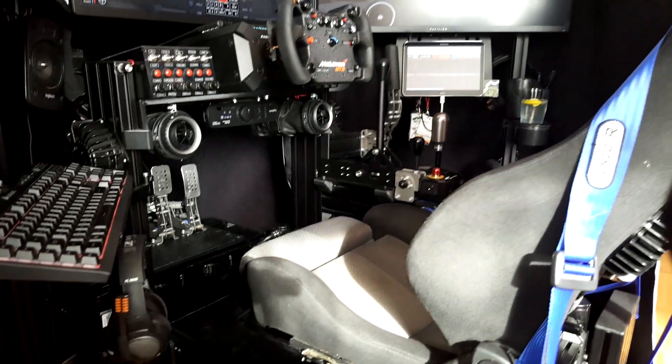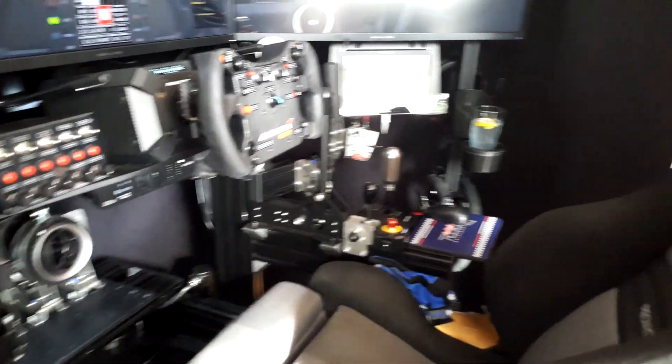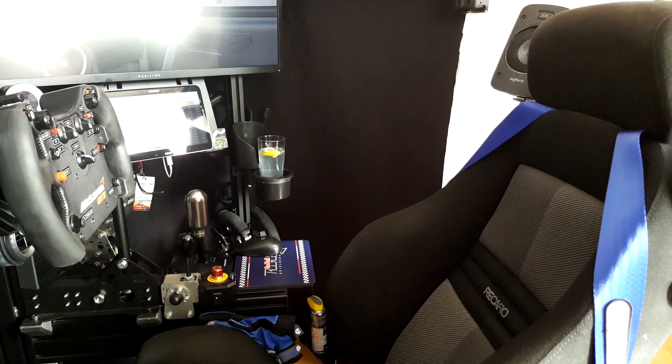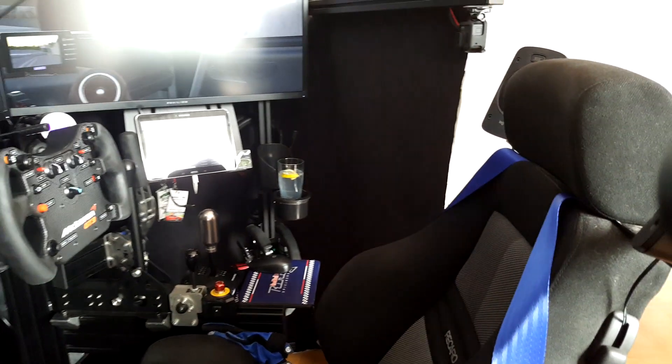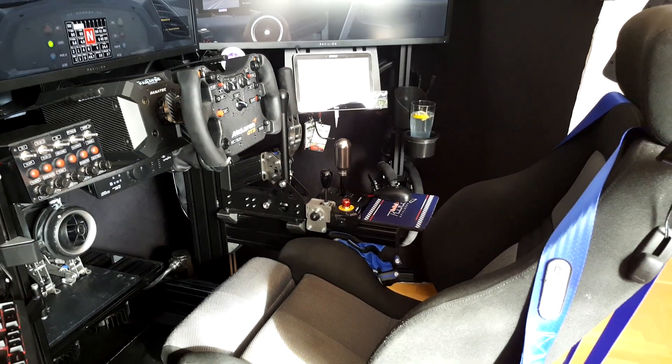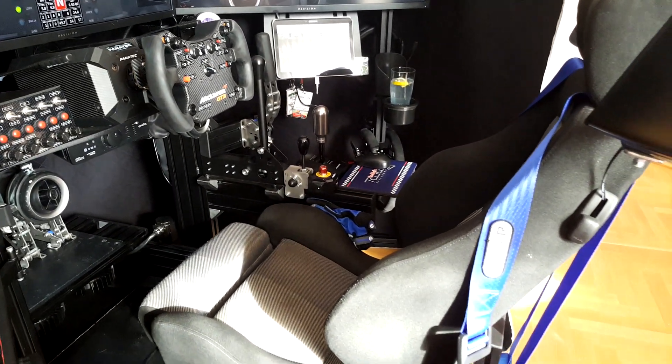The seat is an original Recaro car seat — none of these fancy race car bucket seats, but a very comfortable, high-quality sport seat. I really like it a lot.